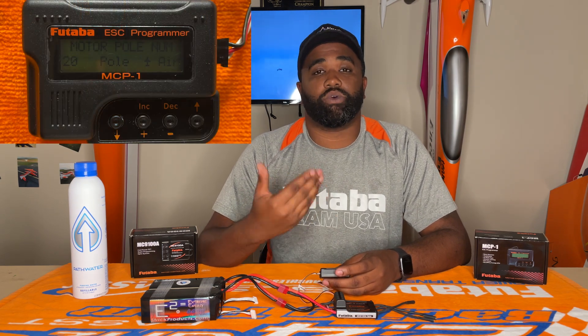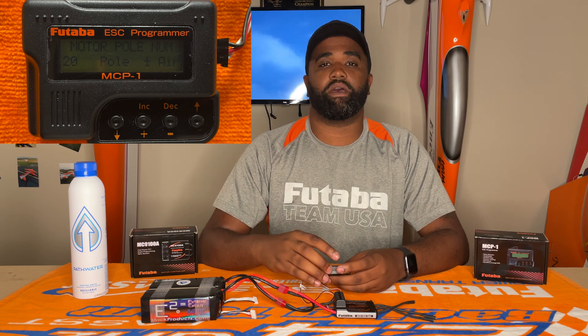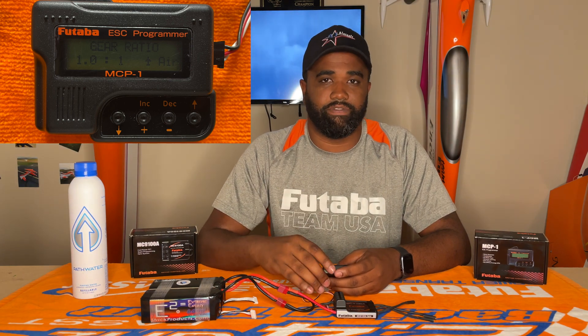Next we have motor pole number — that's going to be 20 poles for the Plettenberg Advance. Depending on your other motor manufacturers, they may have a different pole count, so check to see how many poles your motor has. Gear ratio we're going to do one to one, so it's going to be 1-1-1 basically. It comes stock set that way, so you really shouldn't have to mess with that.